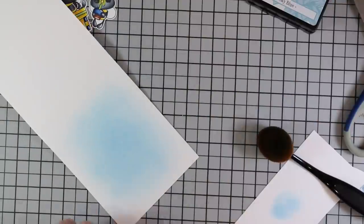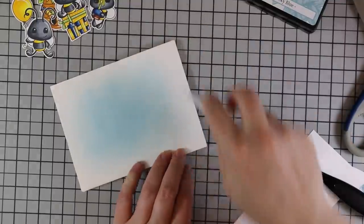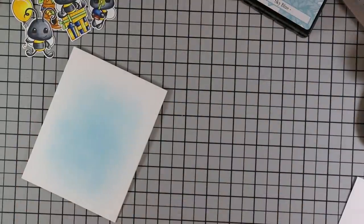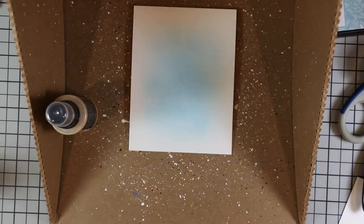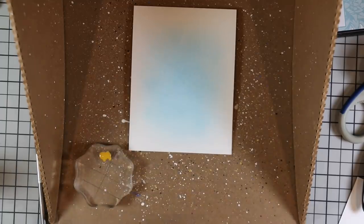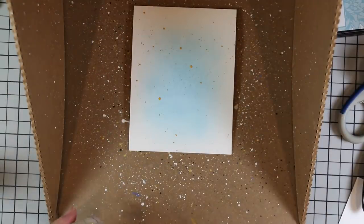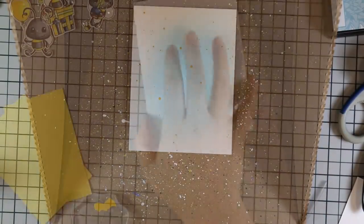I took my time blending to make sure I got that nice, really soft blend along the outside. Then I had to add some splatter — I couldn't resist. I did limit myself; I was going to do yellow, green, and blue splatter but kept it to just one color. I pulled out my Fossilized Amber Distress Oxide spray, shook it up well, added a little to an acrylic block, and used a paintbrush to add that splatter to my background. That only took a few seconds, so I set it aside to dry.